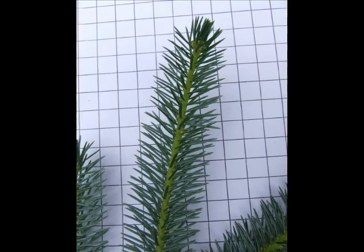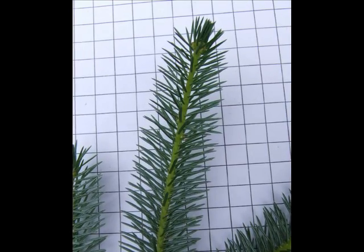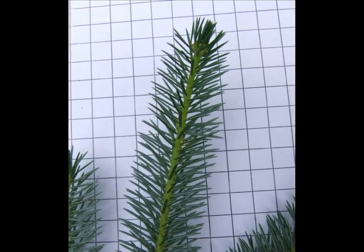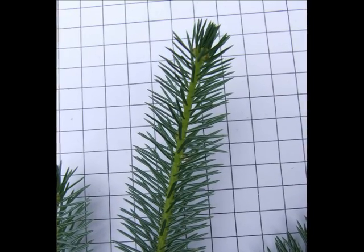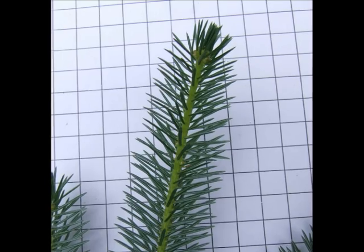And here we have a close-up of a young, new shoot. You can see the relatively straight and spiny needles circling around the twig, and the twig is a very light green, lime green in colour.